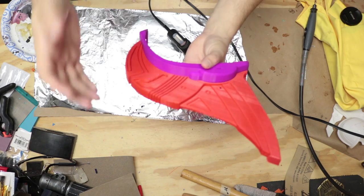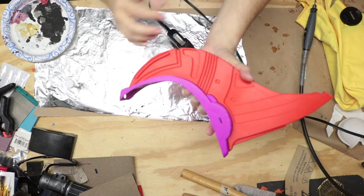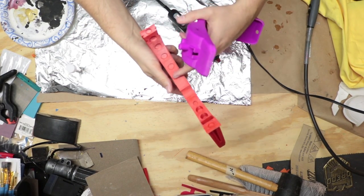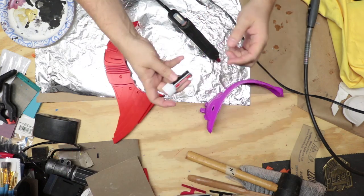Alright, so here's Yondu's fin. It's all printed and in two separate parts here. I have not done any cleanup work yet on this — this is fresh off the printer. The first thing I'm gonna do is glue in the magnets that allow you to snap this together so that it stays in place. Got some magnets here.